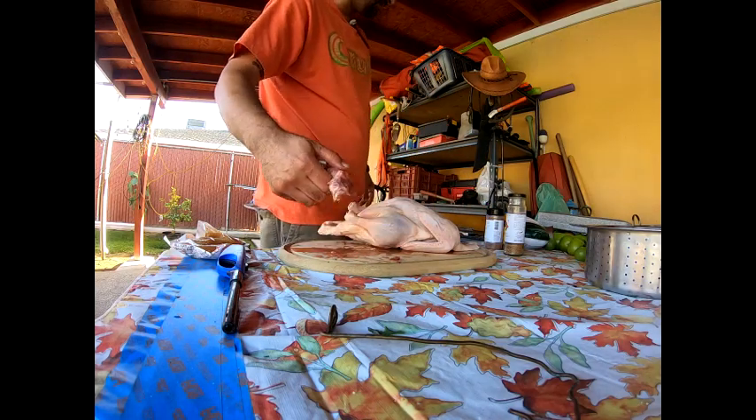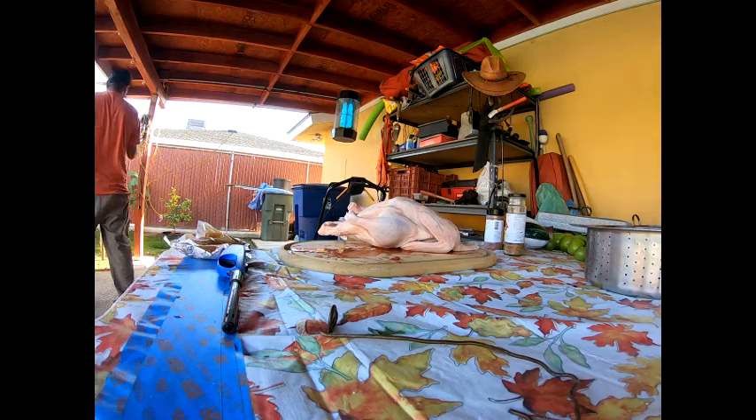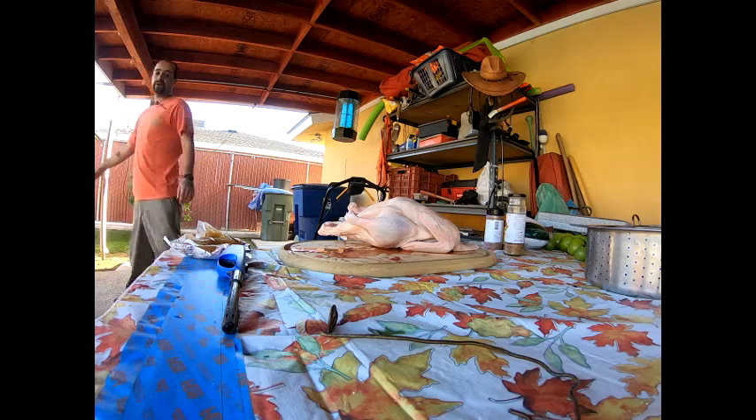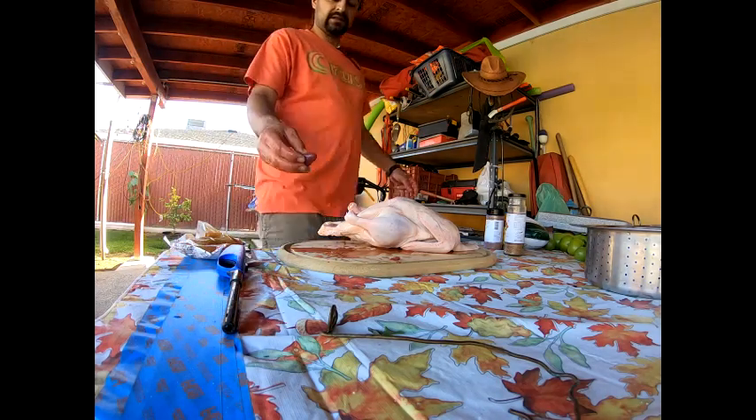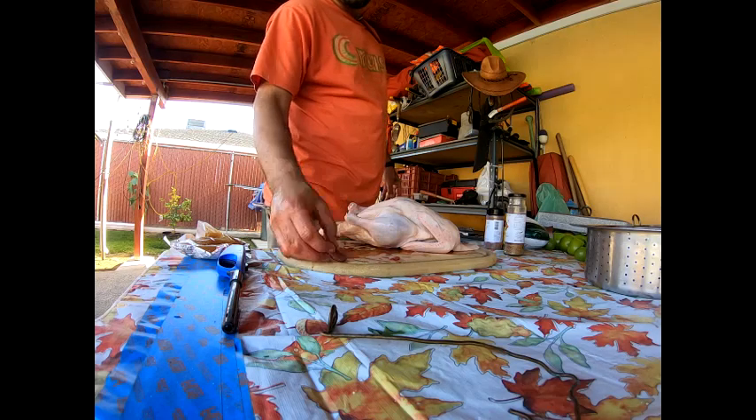Then as soon as all this is done inside, we'll start the marinating process. I'll show you guys — duck heart is really good, just in case you guys don't know. It's one thing I do eat.